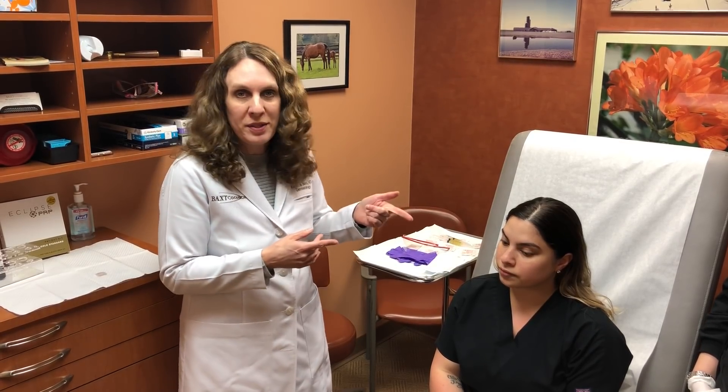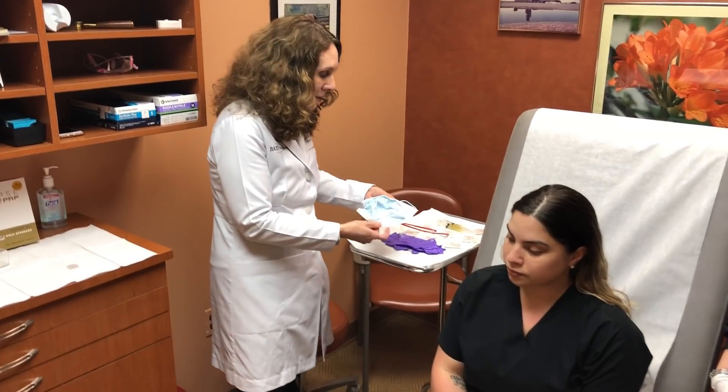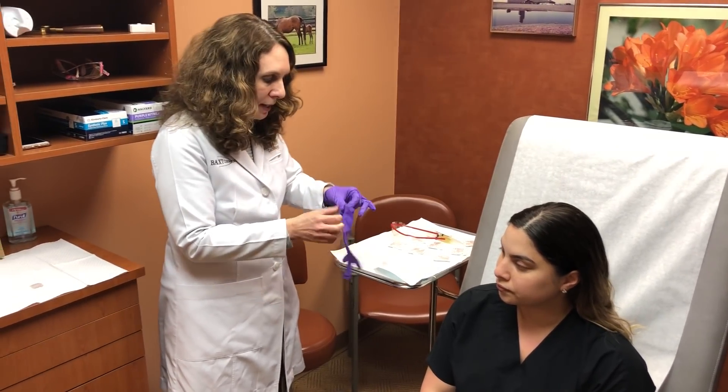We'd be happy to see you in consultation if you'd like to come in and discuss it to see if it's right for you. We do have a lot of success with it. I'm going to start doing a treatment now, right now, on the scalp. It's a blood product, so we put on a mask and goggles.